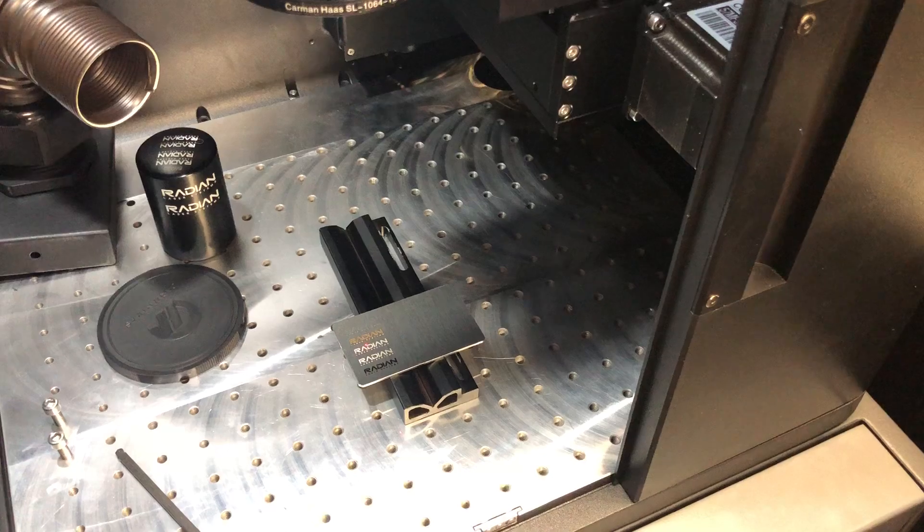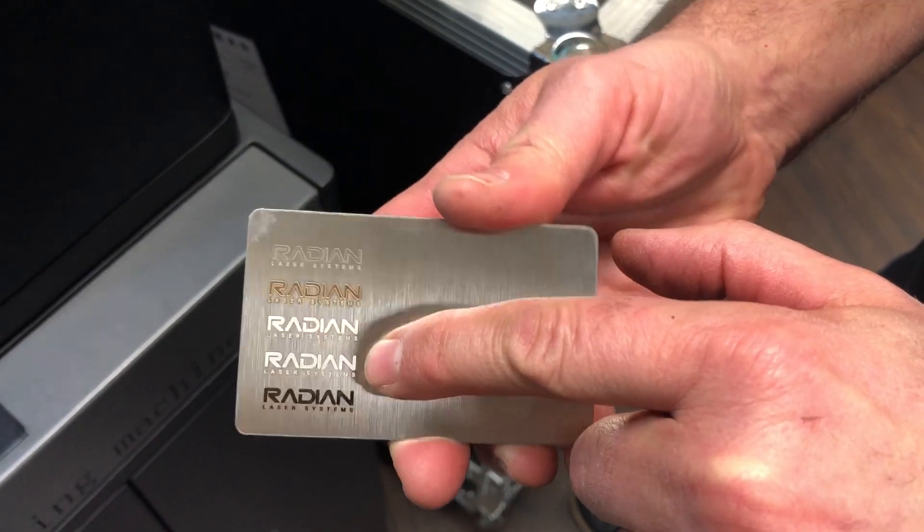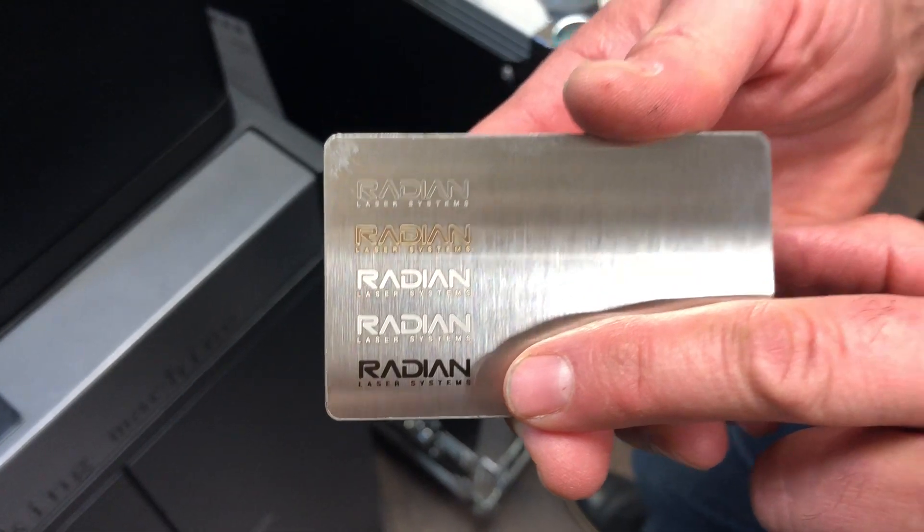An anneal mark takes a long time. When I'm done, I've got an outline, a heavy engrave, more of a white, more of an electric polish, and then an anneal — all done in the same job.